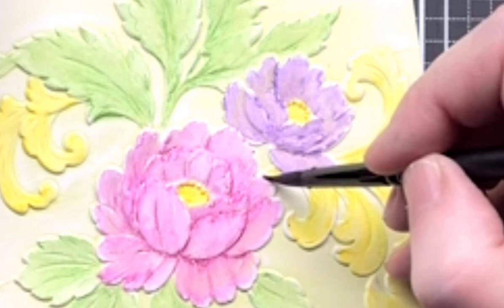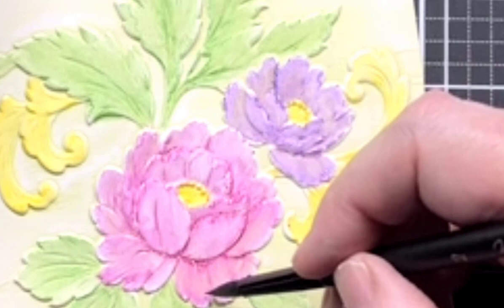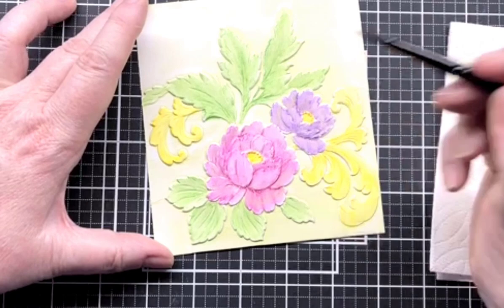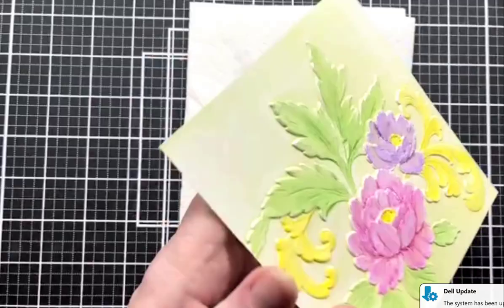When you are watercoloring and when you're doing alcohol markers, it's kind of good to leave a lighter edge on it. But I don't really want it to be white — I just want it to be a lighter pink. And there we're done coloring.